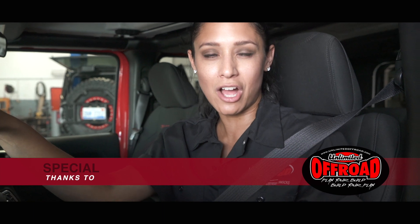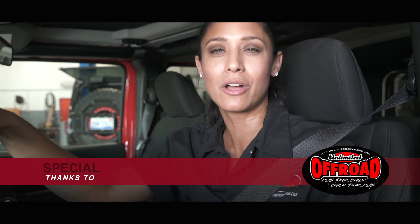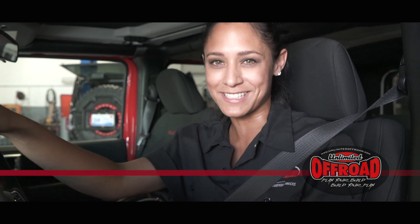It's been a great day here at Unlimited Off-Road in Fenton. The guys were able to put on a two-inch lift — that's the sports lift from Rancho — and we also put the Dynomax Exhaust on the back. But stay tuned, because in a couple of weeks we're going to add some wheels and tires. You don't want to miss it.